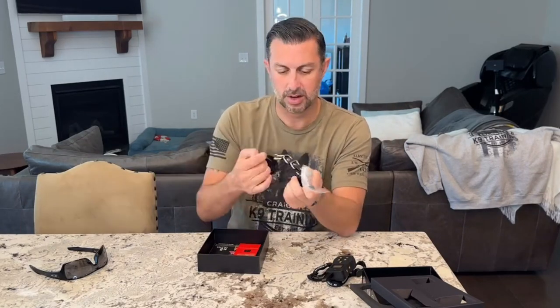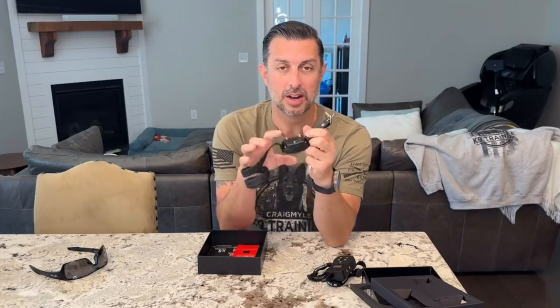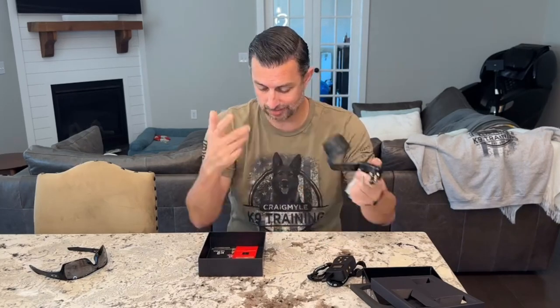That's for the depth of the hair. If you've got a dog that has a lot more hair on their neck, you're going to want the longer probes. Shorter dog, shorter hair, shorter probes — plain and simple. The tool to take those probes off and the charger right here.